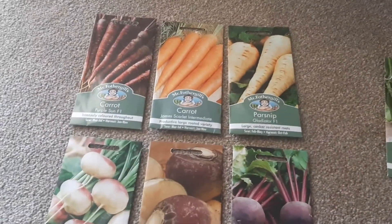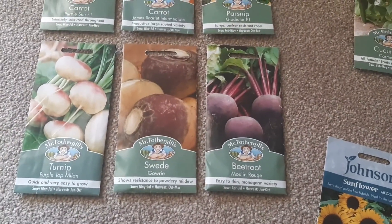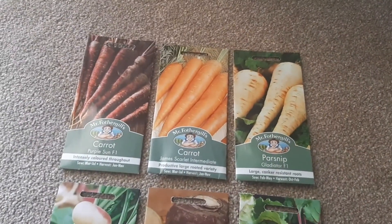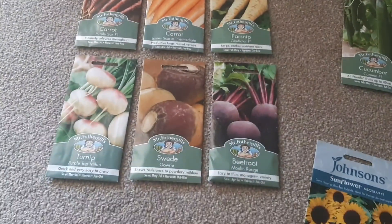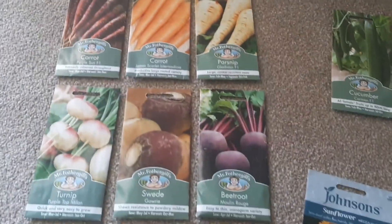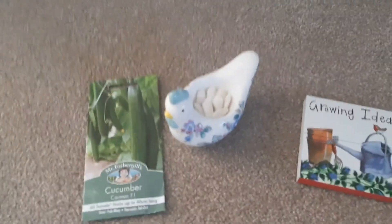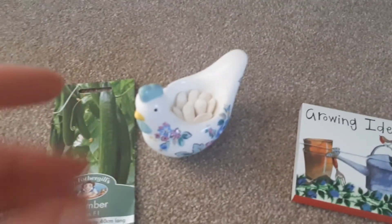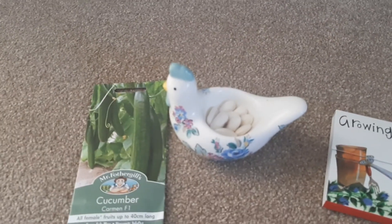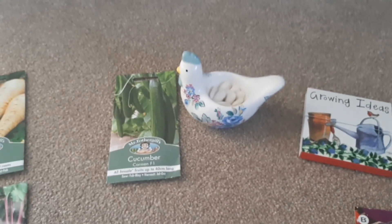Here are some of our seeds. I forgot to mention beetroot at the beginning of the video — that's something we're going to give a go. We've also got two different types of carrots, which should be interesting. Parsnips we're going to sow first, and then the others a bit later on. We've got cucumber seeds too, and then these are our green beans — actually the seeds left over from last year. We kept them aside, dried them out, and we're keeping them in a little egg cup at the moment, so we're going to reuse those.